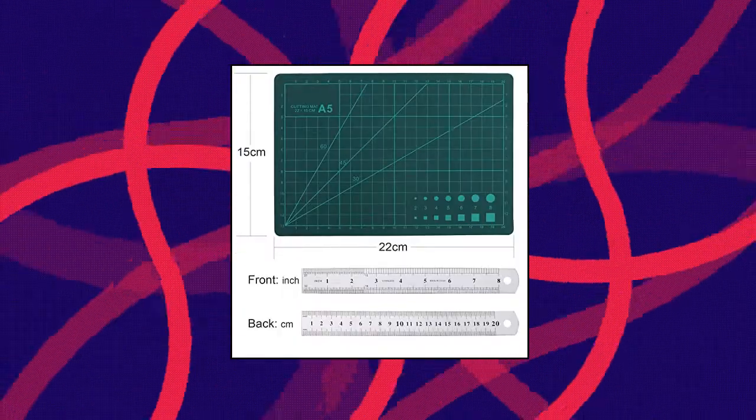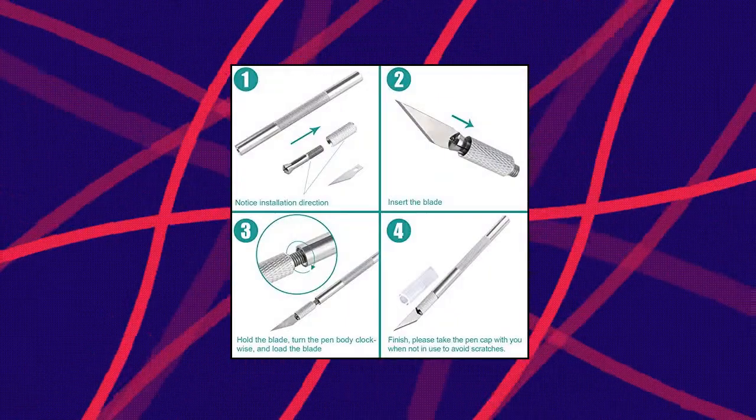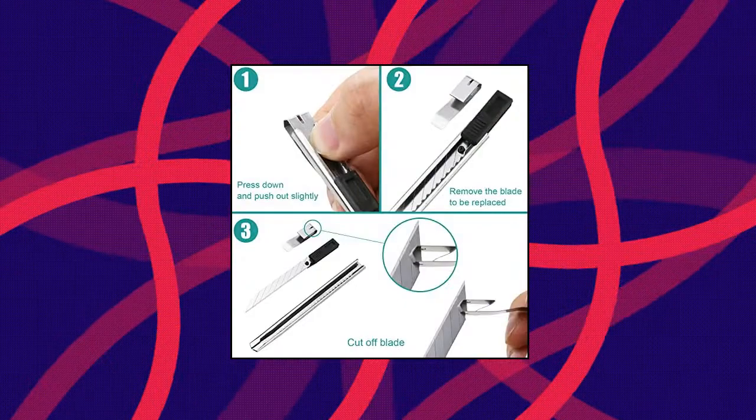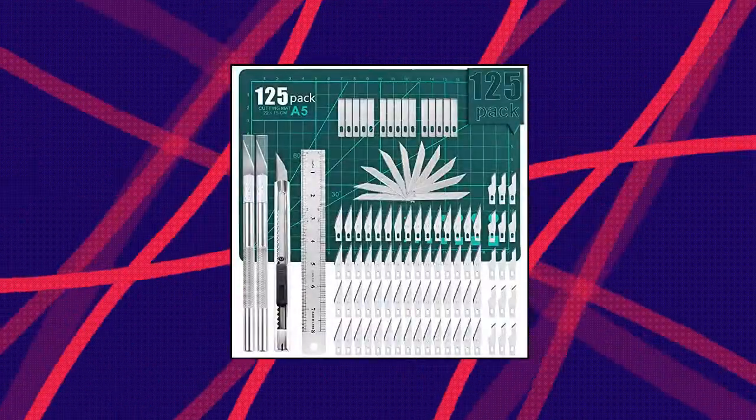Neo Act 125 Pieces Precision Hobby Knife Kit. Rich Functions: the cutting board will protect your table from harm and you can use the carving knife on it. The steel ruler has two scales, which can effectively measure the length, width and height, avoiding straight line deviation.